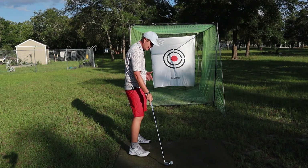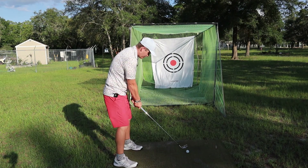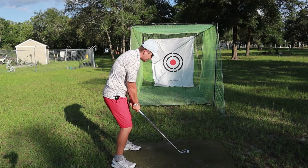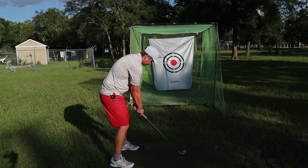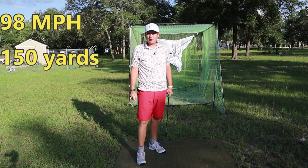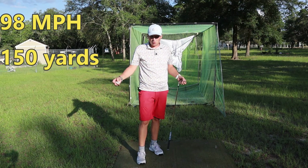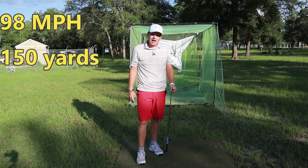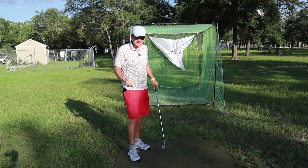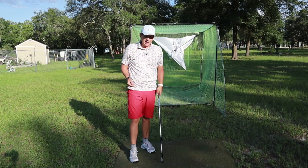I'm going to hit another one here just to show you. I did pull that one, so that could be part of the issue. Whenever you pull the ball, you're essentially closing the face a little bit more, so you're going to get more ball speed and a little bit lower of a launch. Roughly about the 98-mile-an-hour region is what I get if I hit it kind of normal. That one was a little bit off the toe, still roughly about 150 total yards. That's normal — 16.6 on the launch angle, a little higher, and that one was more straight. So most of the time I get about 100 to 102 miles per hour for just that normal grip.